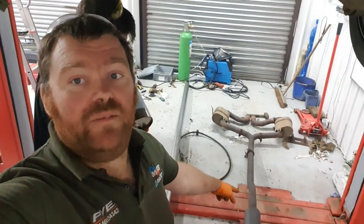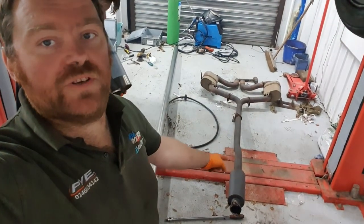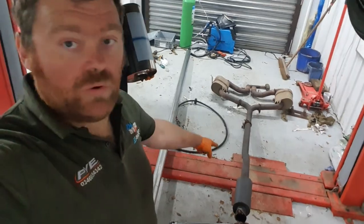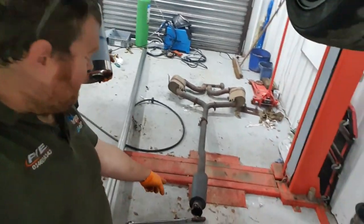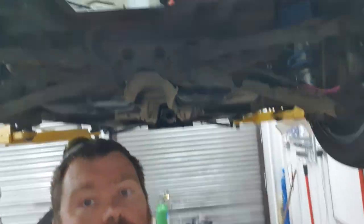So when we first did it, first put the turbo on, we just used the original exhaust and just made like an adapter to go on to there. So we're going to take this opportunity to build like a proper 3-inch exhaust all the way up through.